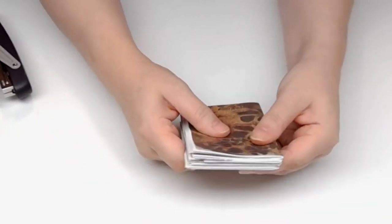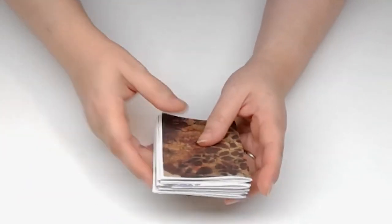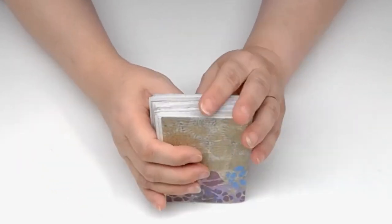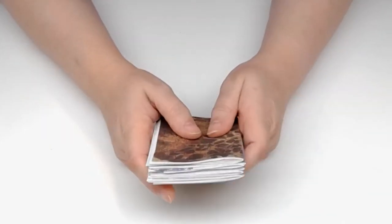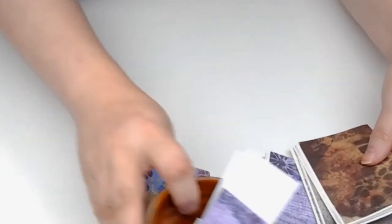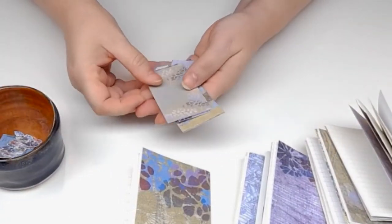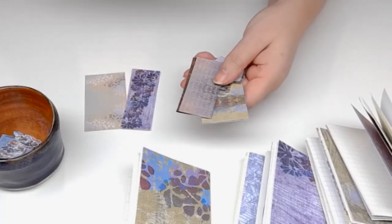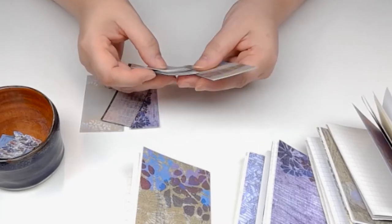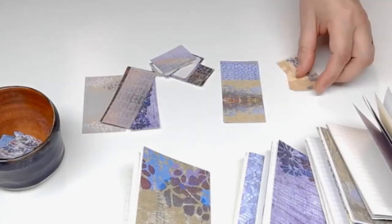I like to put everything together — pockets, ephemera, and everything — before I put it in the cover. I've got these little guys from the ephemera page, printed nice and tiny so they would match the page size. Looking at what I've got: a couple of tags — those are cute and will go in some pockets — and I've got these long strips, which will make good side pockets.